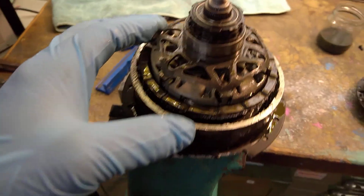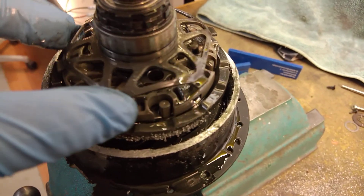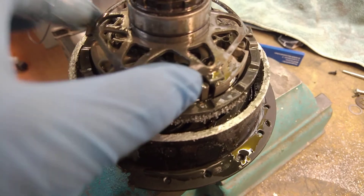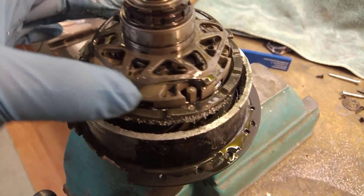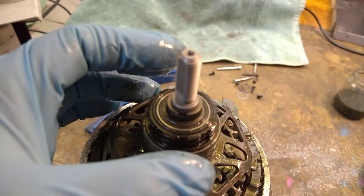Oh wow. Now we have something like a planetary gearbox, but the planets don't turn around and they don't have teeth all around them. Very interesting. There is a retainer clip.